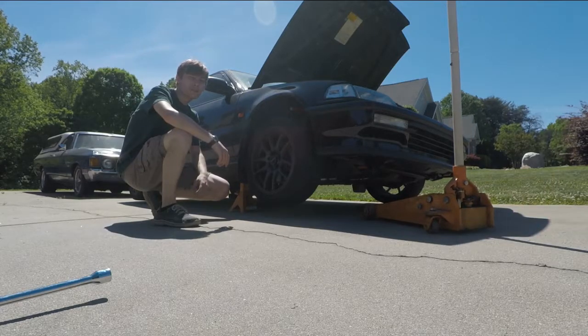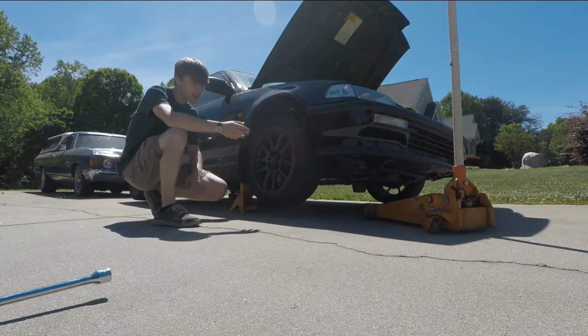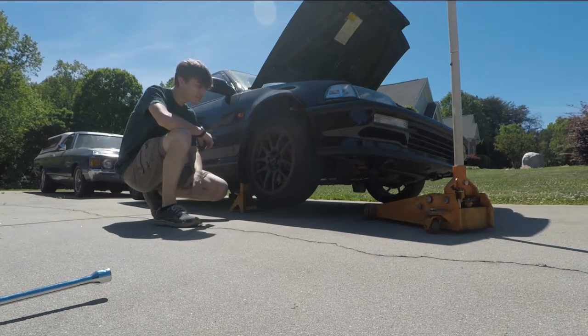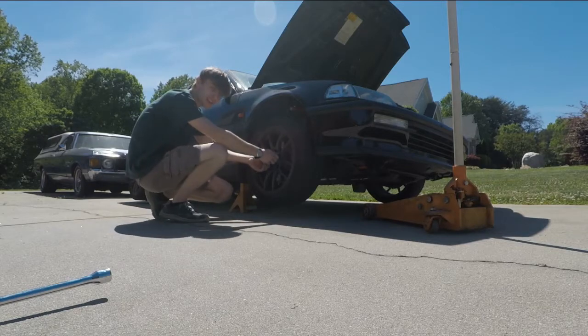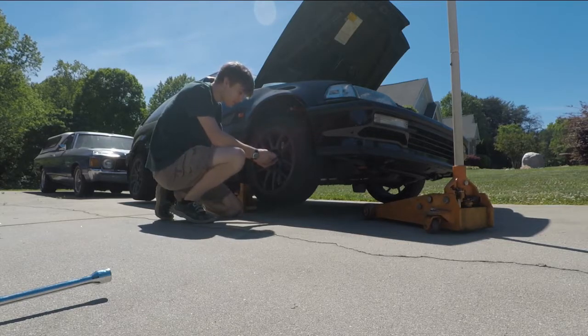Now we're ready for the good part. As you can see, we got our jack stand supporting the entire vehicle — our jack is actually completely off from the vehicle. We have already broken these lugs loose. Here you might need your lug nut key or your lug nut wrench, whatever you're using — it just helps you grab on there a little better to get them off.